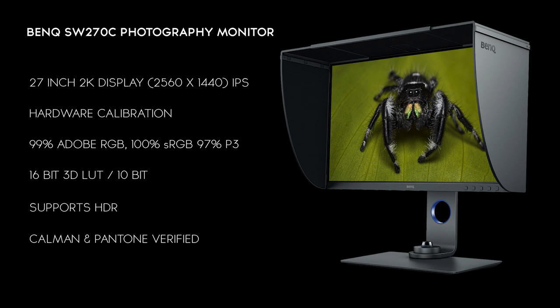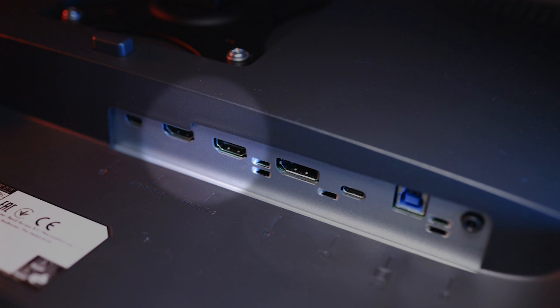The monitor is both Pantone and Calman verified. It comes with Uniformity 2.0 and is compatible with both Mac and Windows. Connectivity includes two HDMI 2.0 ports, DisplayPort 1.4, a built-in USB 3.1 hub, and a USB Type-C connector. For Mac users, you can plug in your laptop with one single cable to power and display from your computer — fantastic technology, though I'm using DisplayPort so I haven't tested that.